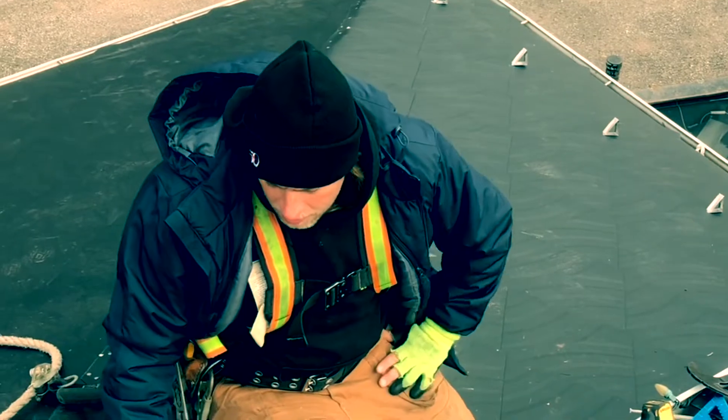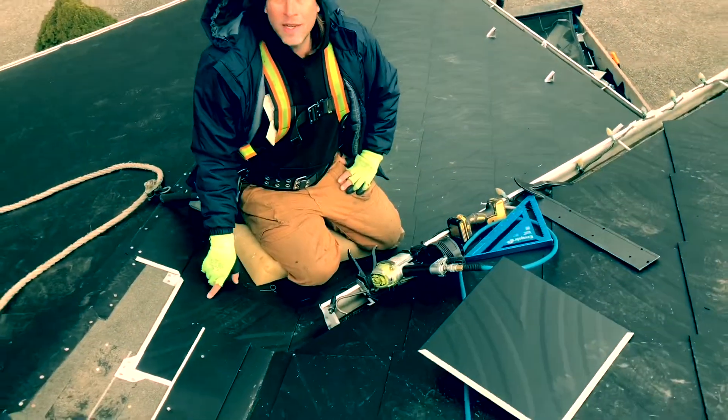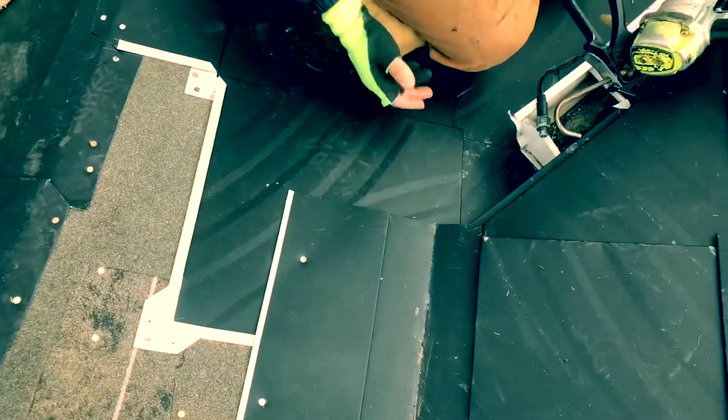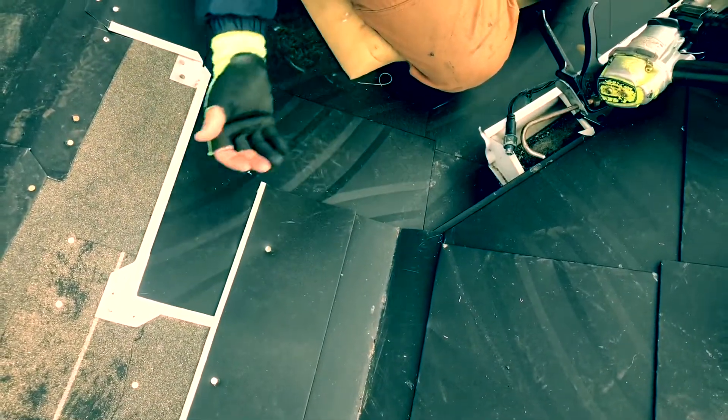And today we're going to be installing a metal valley. We've already done the one side. We're going to continue on and do this side of the valley. It's a very short piece. So just like you would on a Nashville roof, you're going to want the valley over top of a shingle to get protection, right?